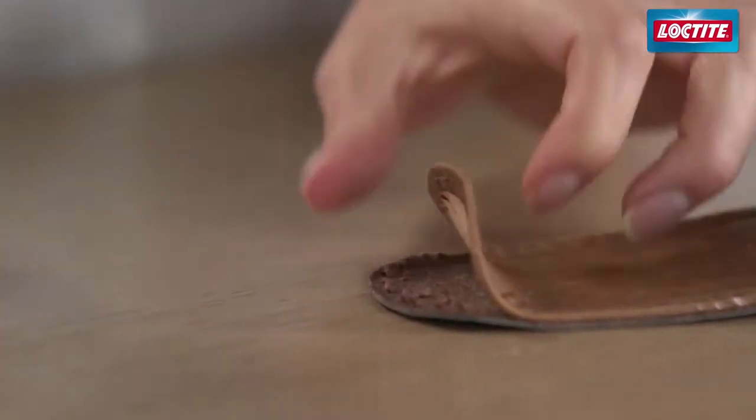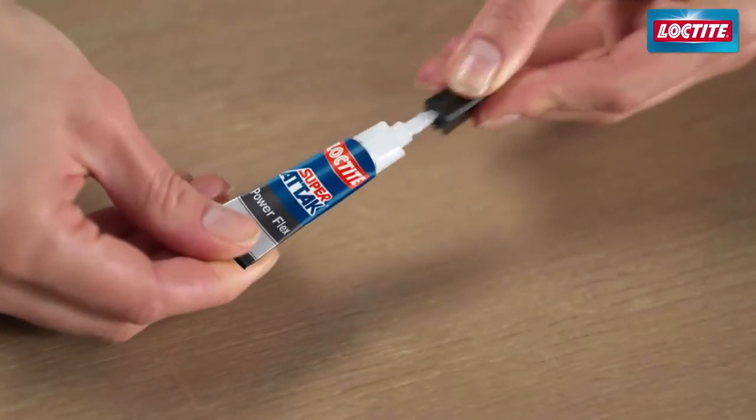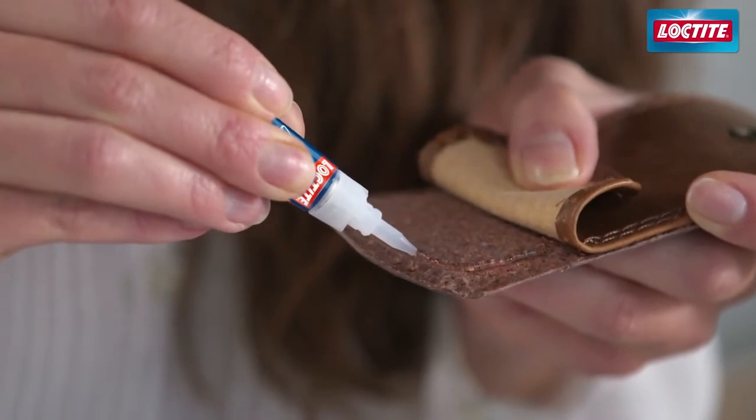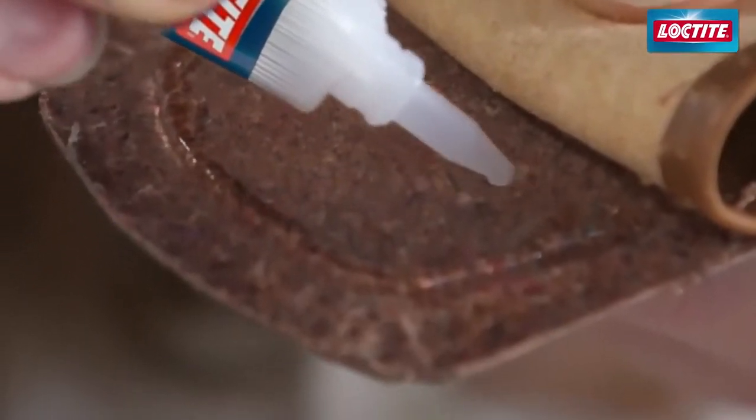First of all, ensure the two parts are clean and dry and form a large bond area. Apply a small amount of glue all around one of the surfaces to be bonded so that the area will be covered when the bond is made.